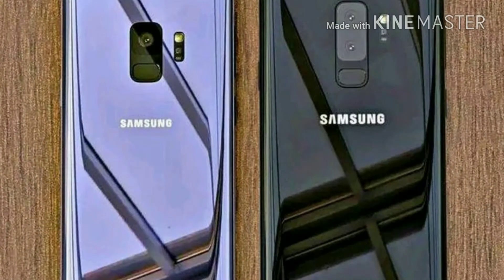Both cameras are 12 megapixels with f/1.7 aperture, and the front camera is 8 megapixels on both phones. With the rear camera you can record 4K at 30 frames per second, but you can't record 4K on the front camera — you can only record Quad HD on the front camera.